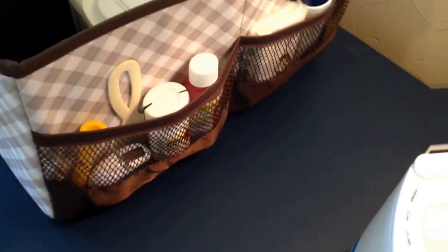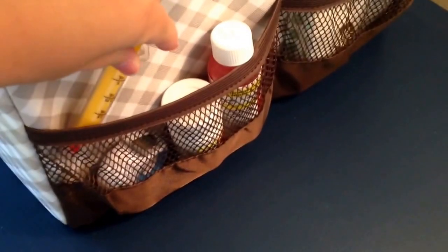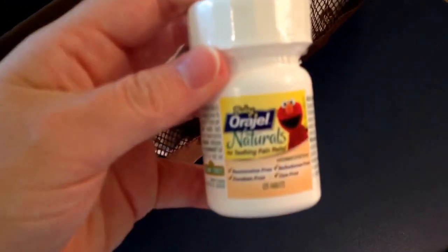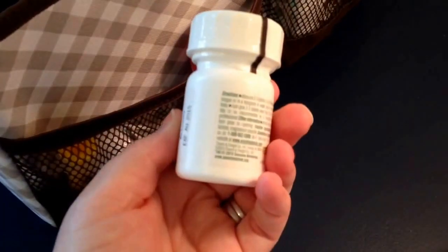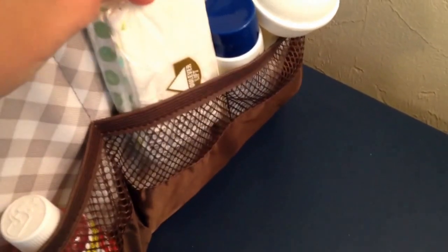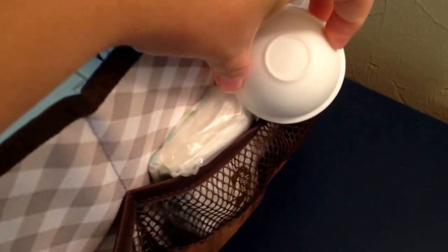On this side of the bin there are another two mesh pockets exactly like the ones on the other side. In the front pocket I keep his little comb, a medicine dropper, some Tylenol, a thermometer, and I just got these Orgel natural pain relief tablets — they're kind of like the Highlands teething tablets. I haven't used those yet, so if anybody has any feedback that would be great. In the back pocket I keep tissues, a little bottle of Vaseline, and his nose syringe if I ever need that.